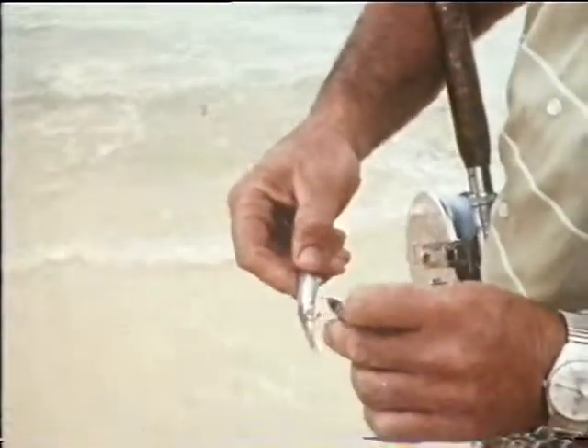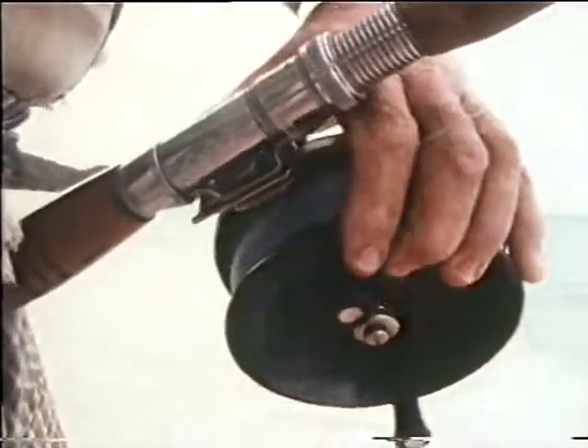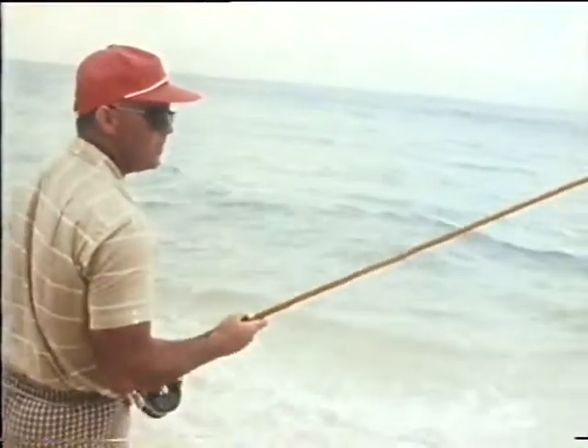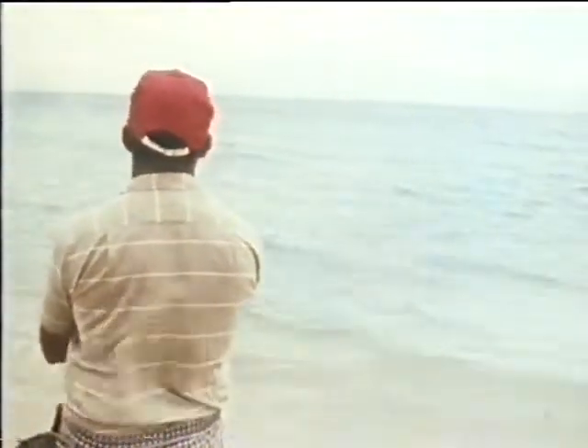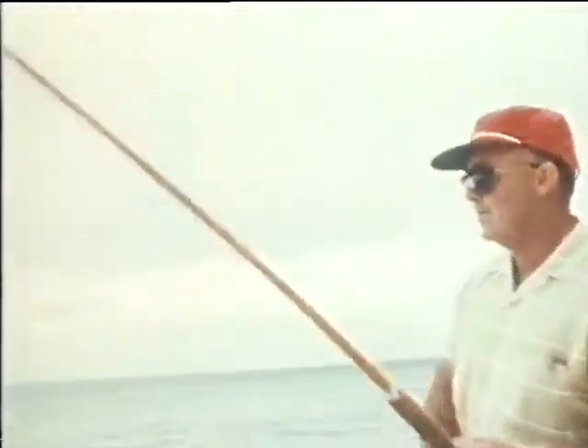Jack now baits his hook and prepares to cast. When using the Alvey side cast reel, it is a simple matter to cast this light rig 40 to 50 feet without using any power action which could dislodge the soft light bait. Either a forehand or backhand casting action can be used successfully in this type of fishing.